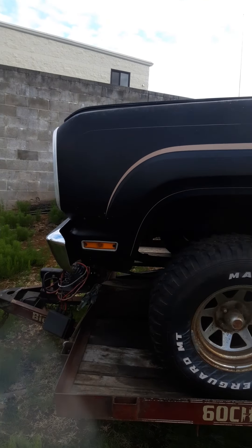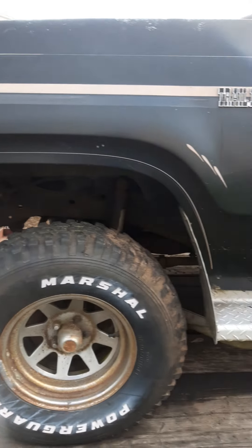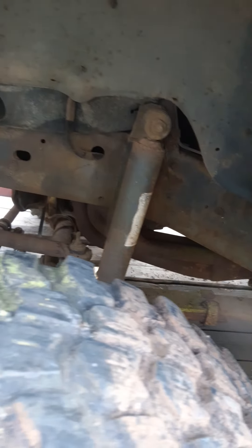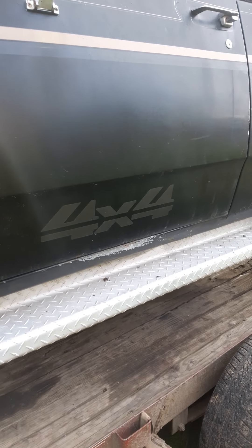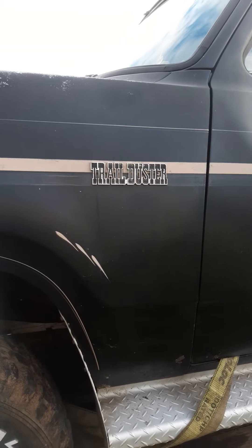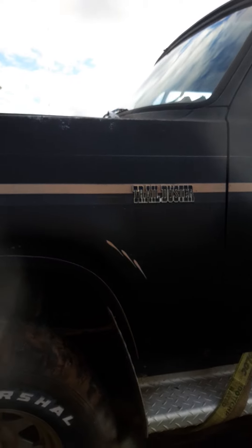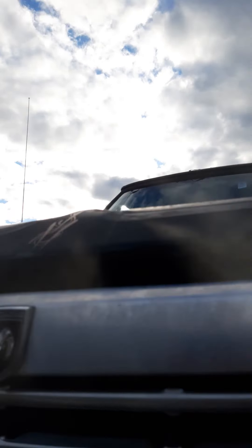1977 Plymouth Trail Duster 4x4. She's got some long tube headers on her - that's right, not short tube, long tube. Custom 4x4 decal, pretty sure that's not factory. There's the Trail Duster badge. Pretty sure she's got a 318 in it, though I haven't investigated enough to confirm.